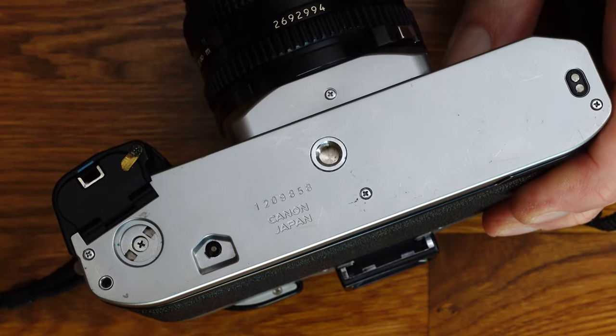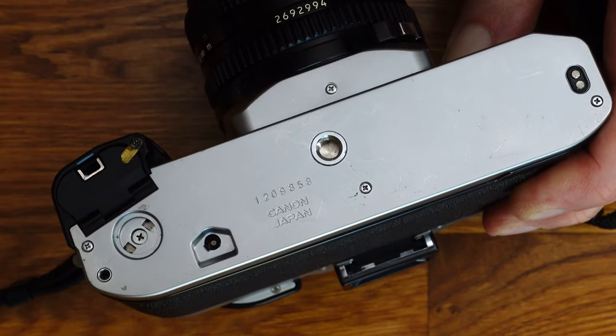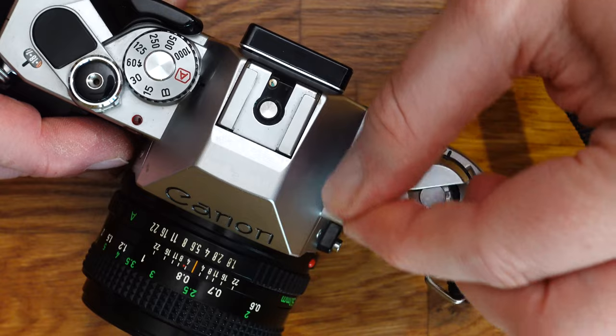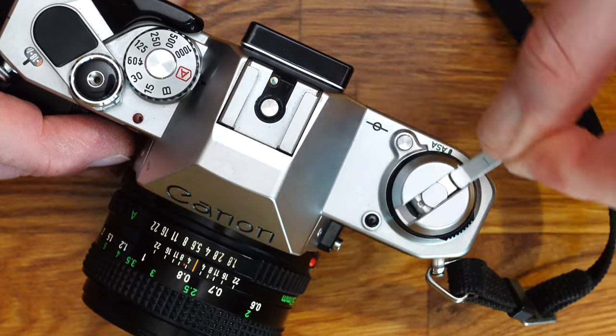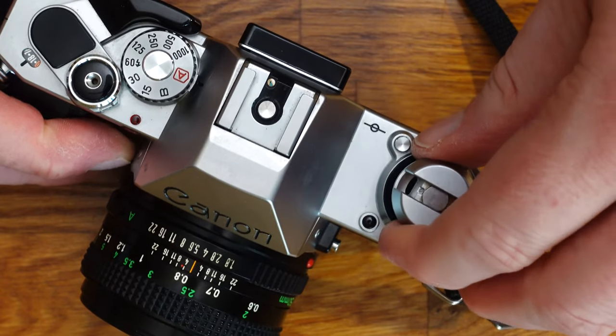To rewind a film, you must first press a small pin, then turn the rewind crank until you no longer feel any resistance. Pull the rewind crank up and the camera body will pop open.